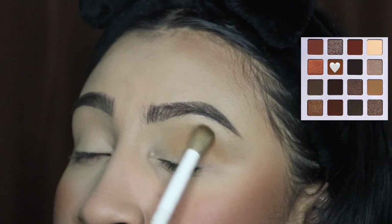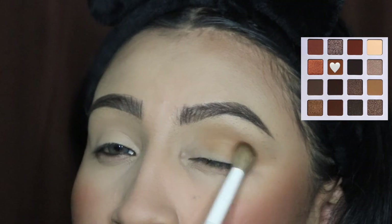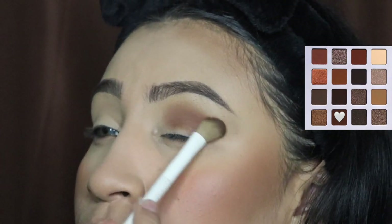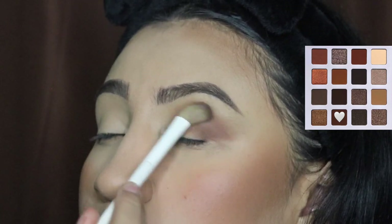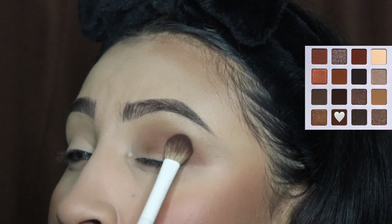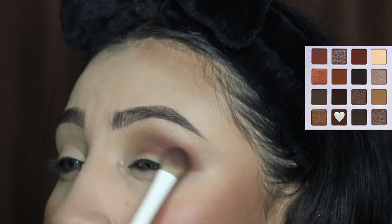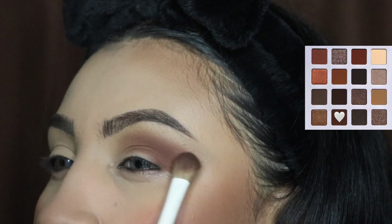Apply some more of that product because we need to build up the intensity as we go. This will go darker and darker — it just depends on how dark you want this brown. Next, I'm going in with a darker shade and applying this all over my crease and part of my lid, moving the brush side to side to blend as best as possible without going above that crease.